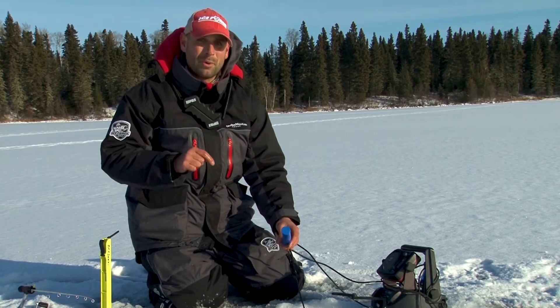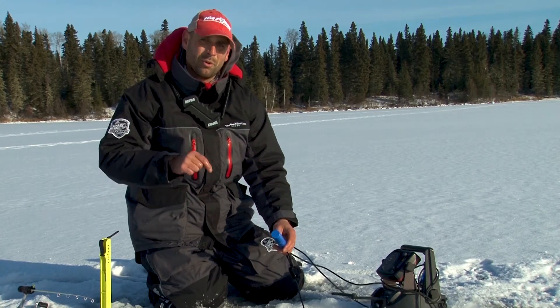It is not a gimmick. This thing fully works, even in northern Manitoba, in the coldest, harshest conditions.